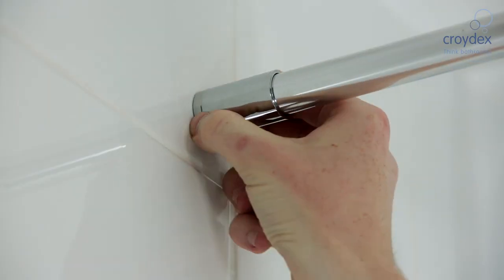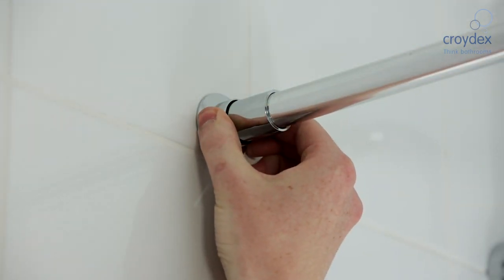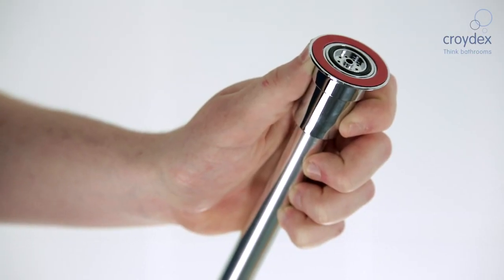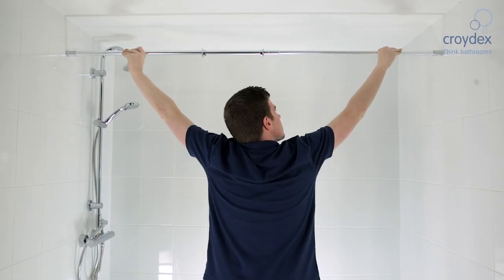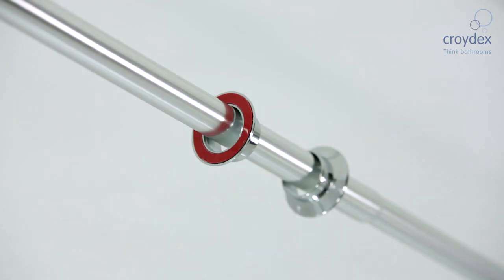This product is simple to put up over your bath using Croydex's own stick and lock fixing system. It does not need any tools and can be put up using the sticky pad provided. Extend the rod into position and then twist to lock the rod in place and tension it to ensure it is secure.